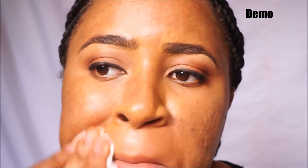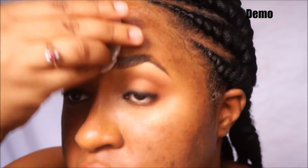Liquid lipstick comes off like a charm. Gel liner comes off pretty easily too.